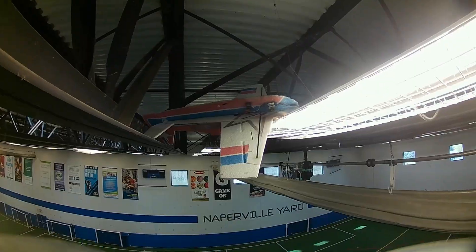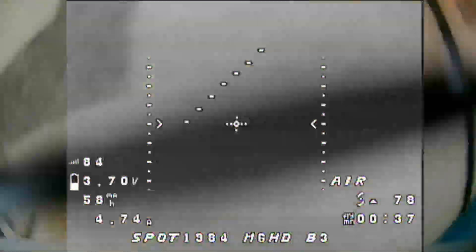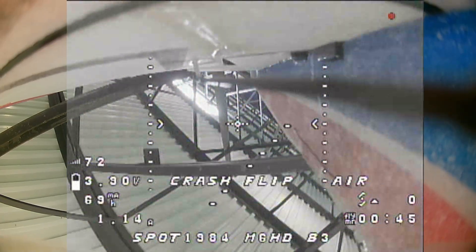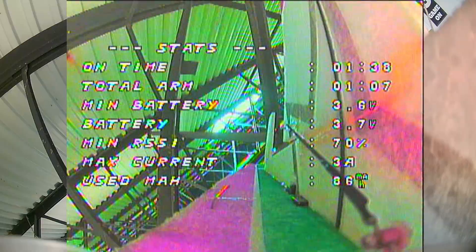Look at this dude! No, no, no, no — God, please no! No!